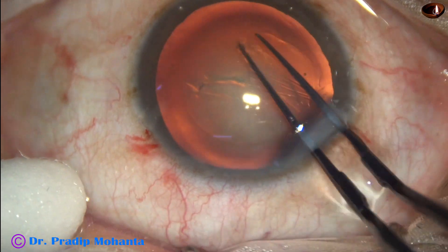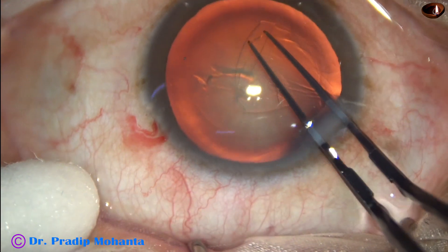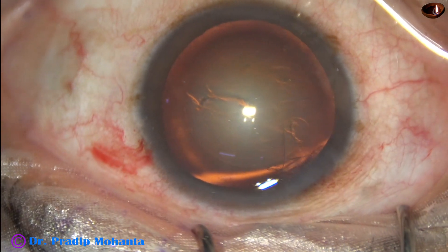A capsular tag is raised. This capsular tag is guided anti-clockwise all around, keeping a certain distance away from the pupillary border to complete the capsulorhexis.